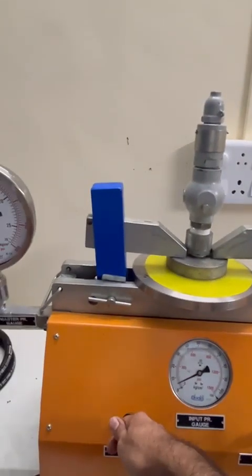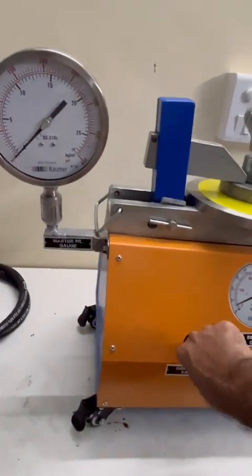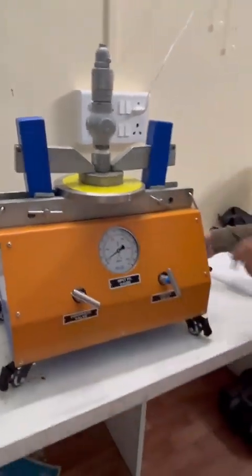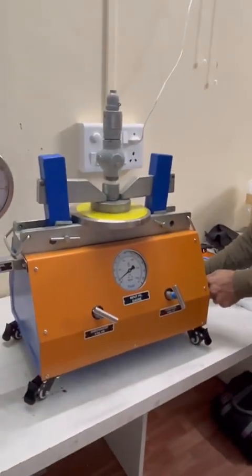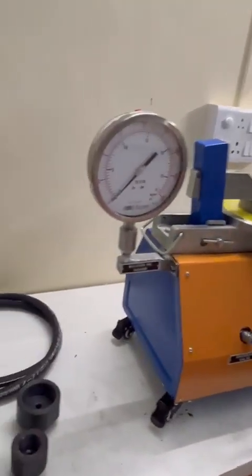In this way we have performed the pop test. Now we will discharge the valve using the discharge valve. We will remove the clamping and the test is done. Now I will show you the adapters for screwed valves.